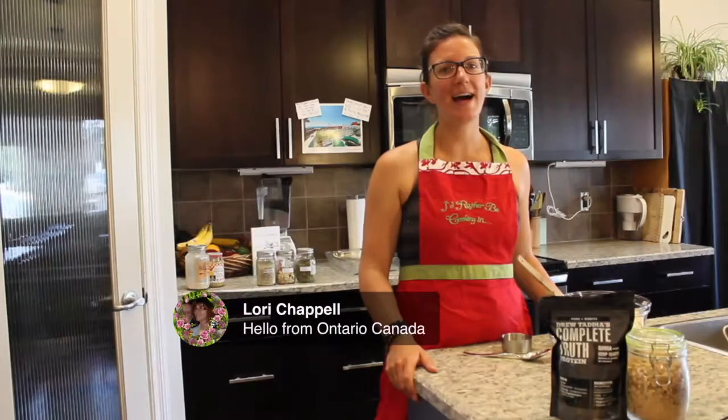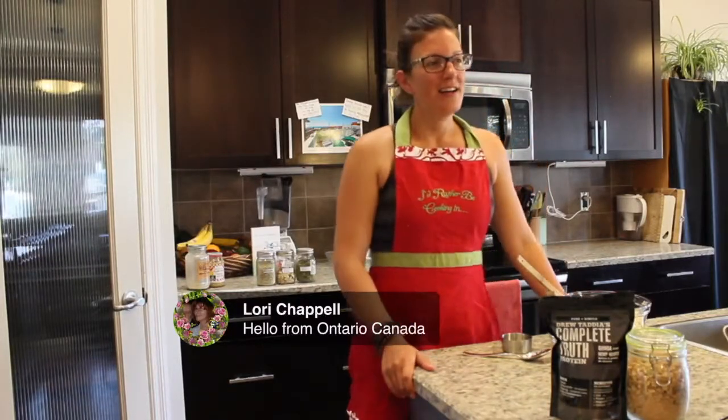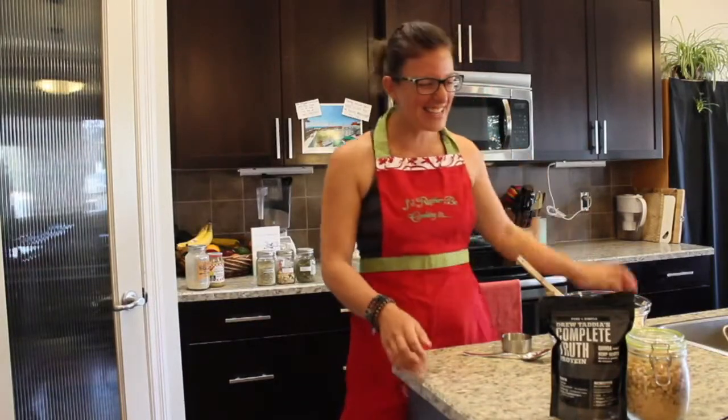Lori said hello from Ontario, Canada. Thanks so much for joining us, Lori. I think we are ready to rock and roll. You've got the go-ahead from the producer, so let's get started.